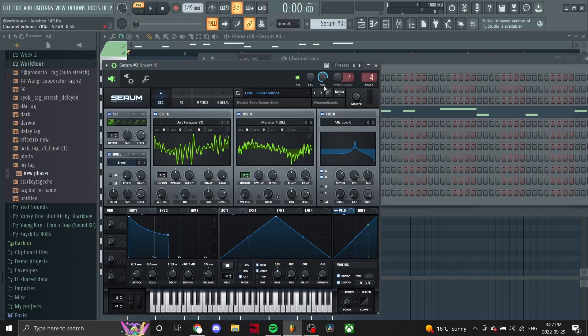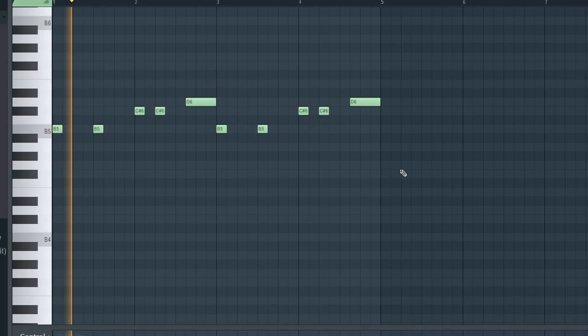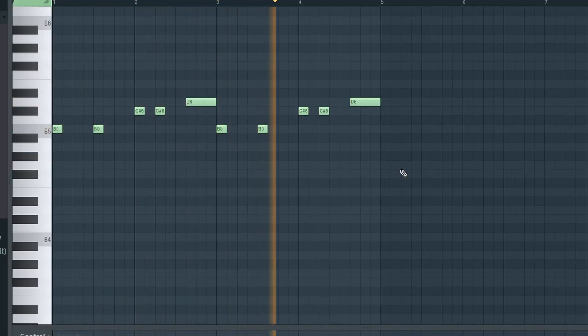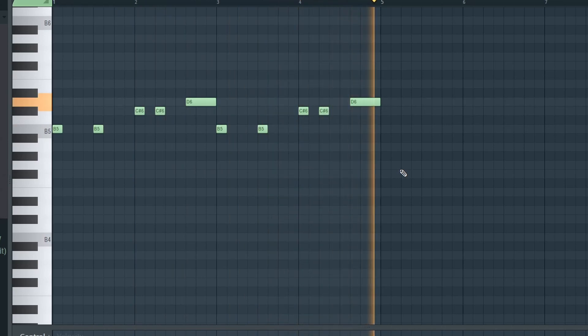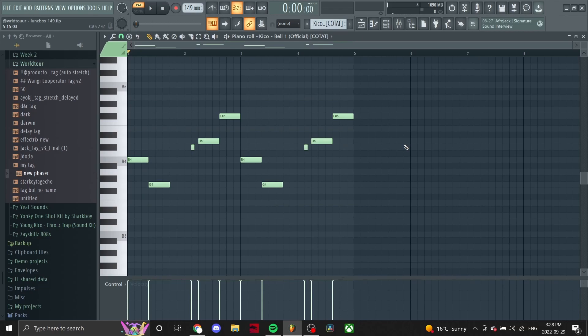Next we got this lead from Serum that comes into the second part of the hook. For the effects on this we got Effectrix with these presets on it — it's reversing at the end, which gives it that reverse effect, and looping as well. And the last melody we got is obviously the bell.